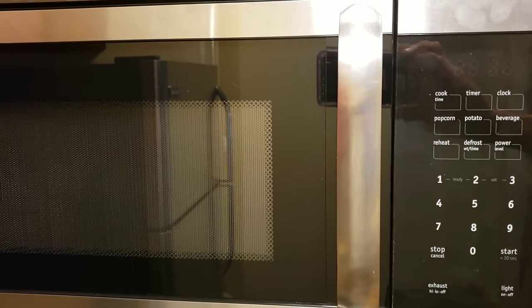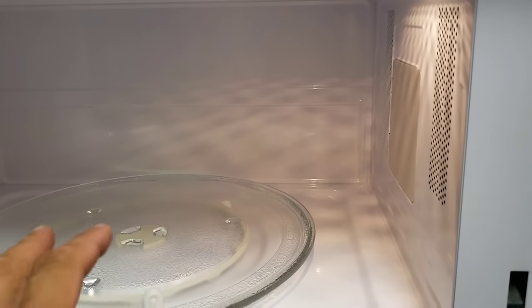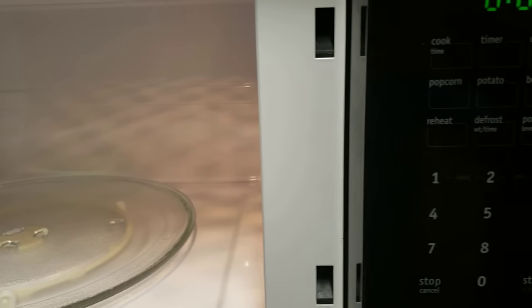On today's video we're going to be working on this microwave. The microwave is plugged in and every time we go to start the microwave the breaker will pop.